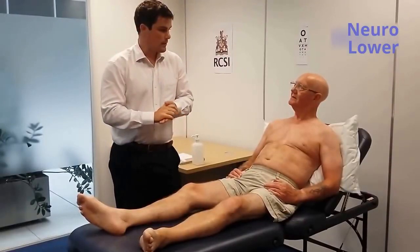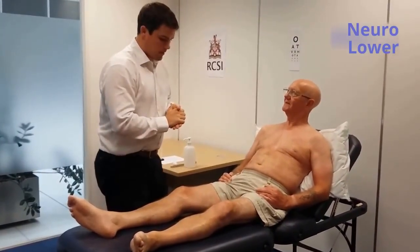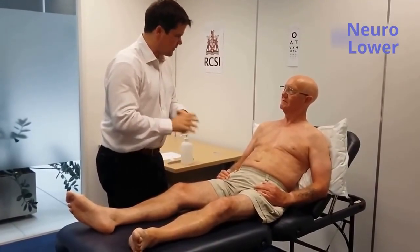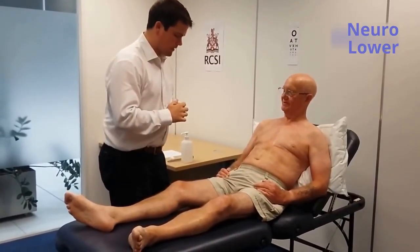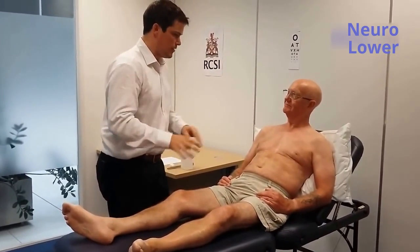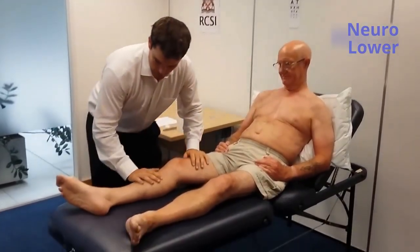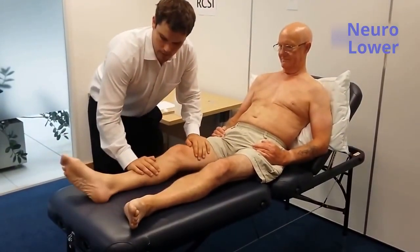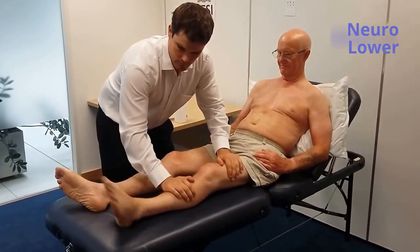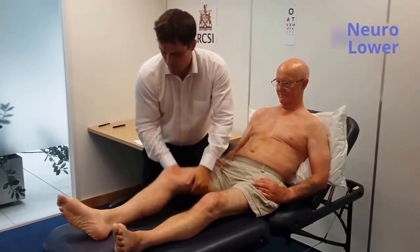I will now move on to examining the tone of the lower limbs. Mr. Smith, I'm going to check the tone in your legs. I'll need to move your legs a little bit and move your ankles. It's important that you try and let your legs go as floppy as possible — let me do all the work. So just let your legs go nice and floppy.